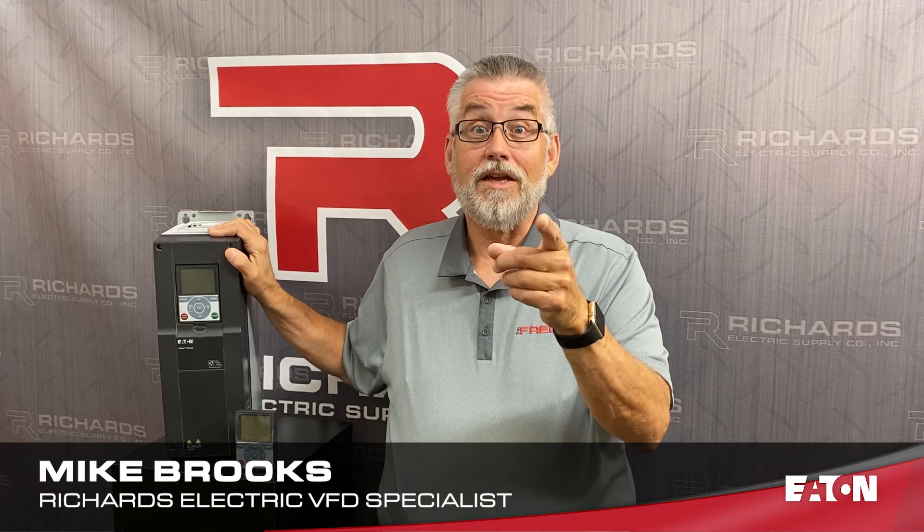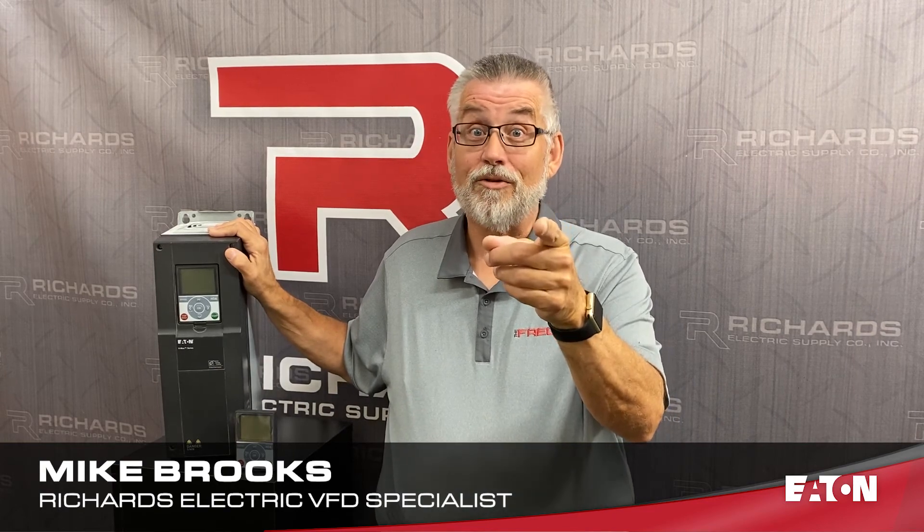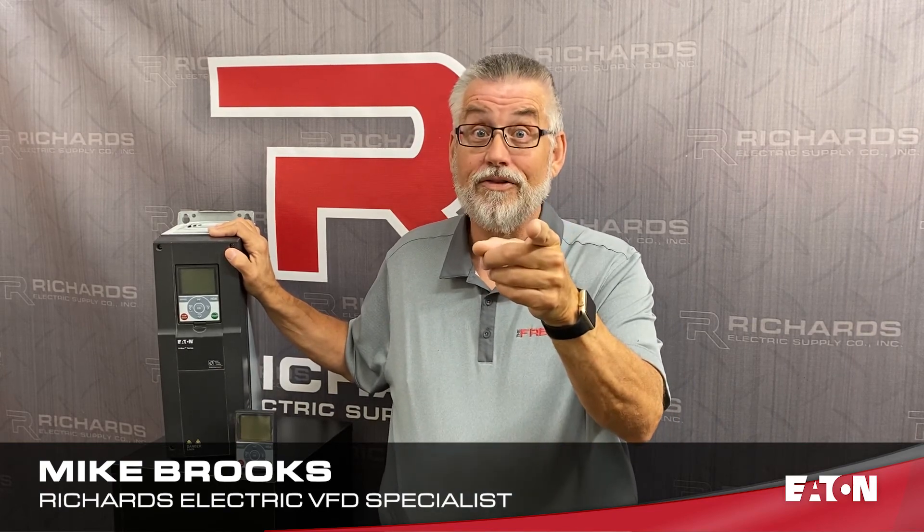So remember, if you need a VFD, you need to get a hold of Richards Electric, you need to get a hold of Mike Brooks, or get a hold of one of the members of the Freak Squad.